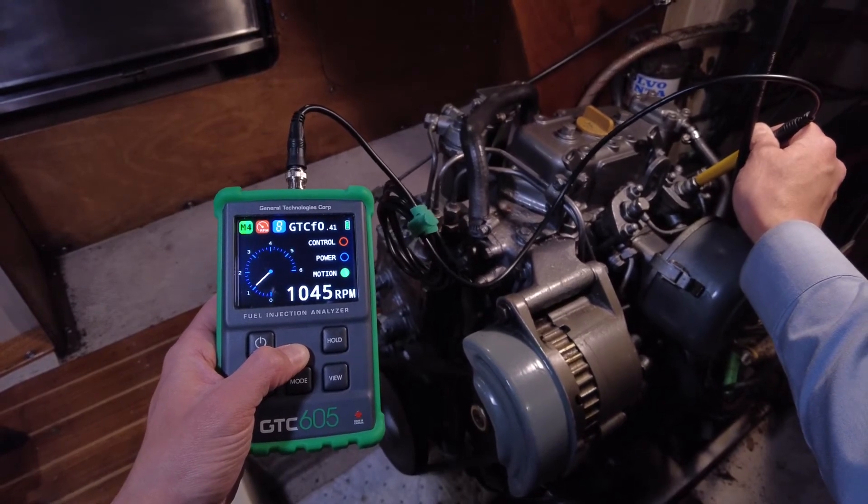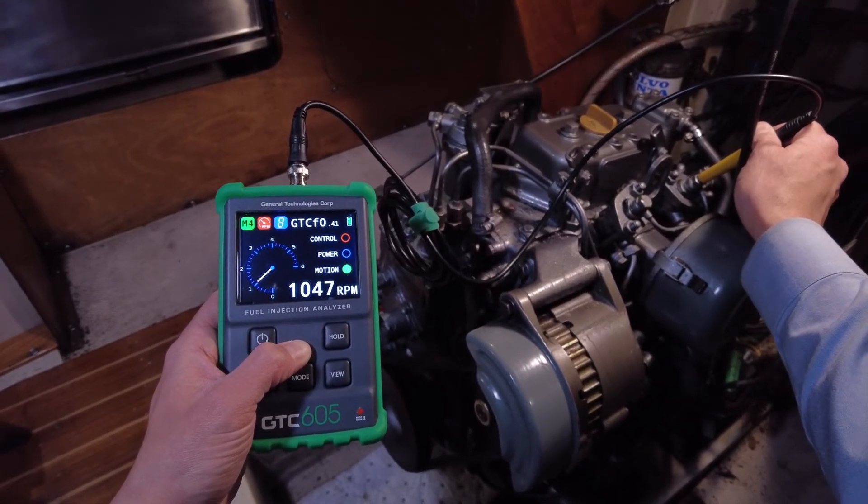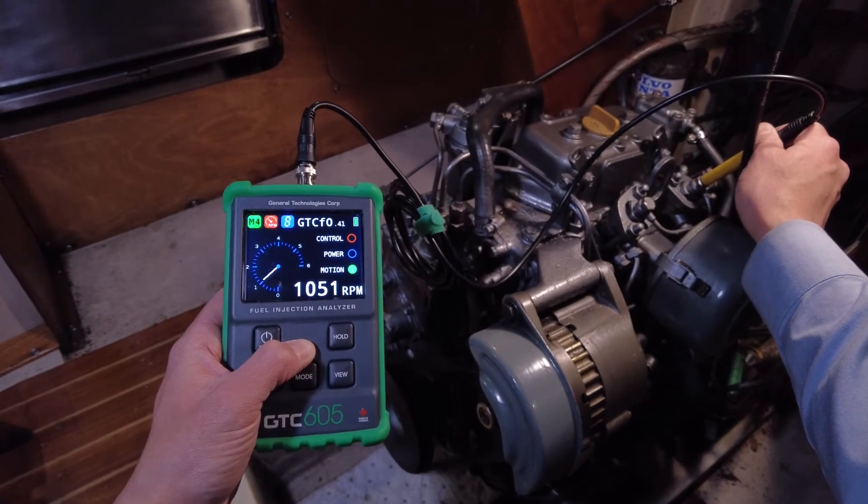Here we can see a problem. 1050 RPM is too high an idle for this engine — it should be at 850.